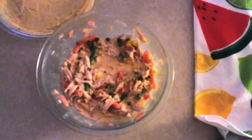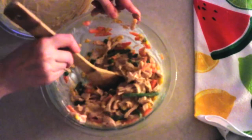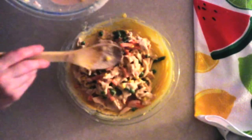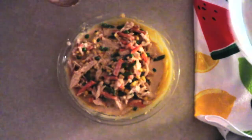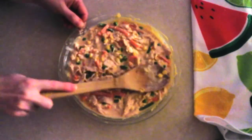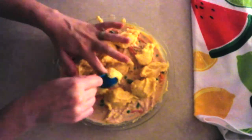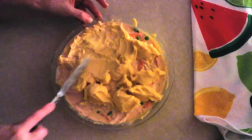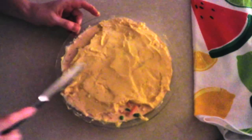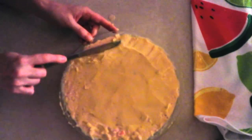Once the bottom crust is smooth, give the filling bowl a little stir to make sure everything is still fully incorporated. Gradually pour the filling over the bottom crust and smooth it out so it evenly fills the entire pan. Use a spoon or fork to flatten the top of the filling into an even layer. Then scoop the remaining batter by tablespoonfuls across the top and use a knife or spatula to spread it evenly, covering all the filling with no holes or gaps. Keep it as smooth and even as possible.